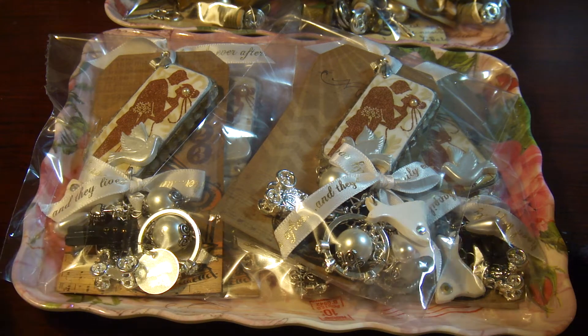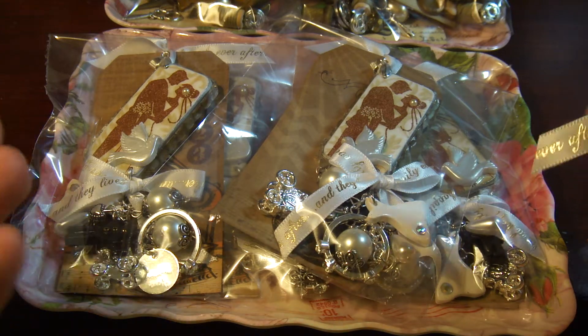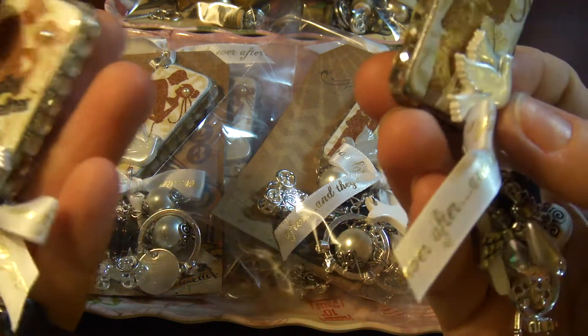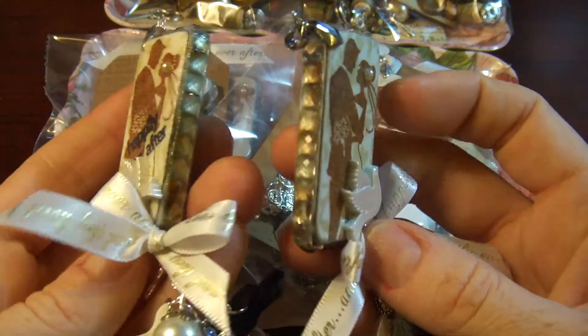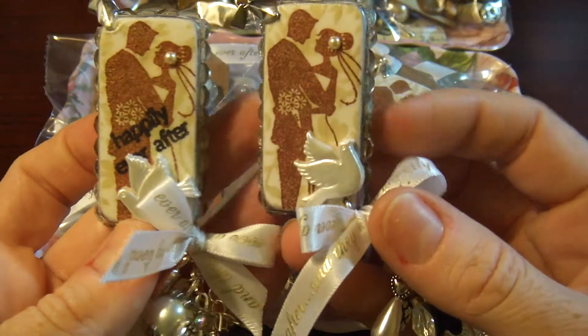Hi! This is my second set of Altered Dominoes and I decided to go with a wedding theme. This is how my domino looks like.